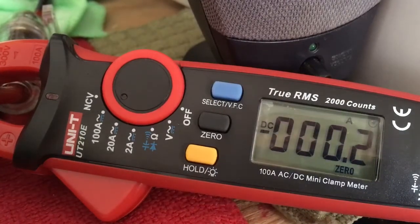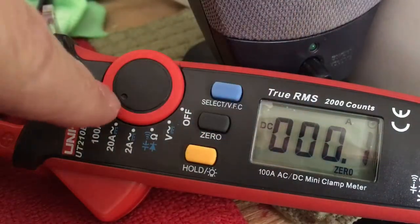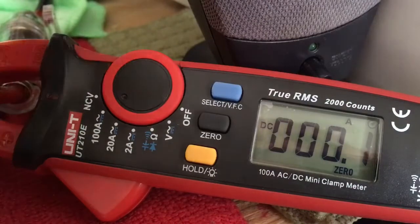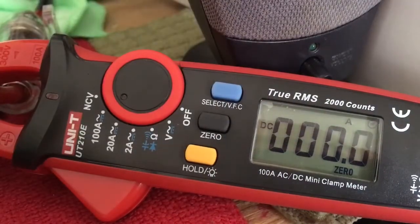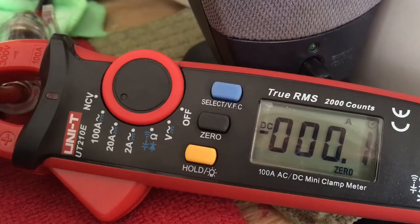We're going to lower sideband. I will re-zero it — DC Amps, 100 Amps — zero this again. We are now on lower sideband. Audio check — hello — about 27 Amps max.